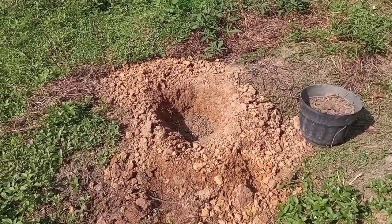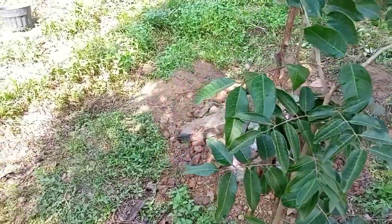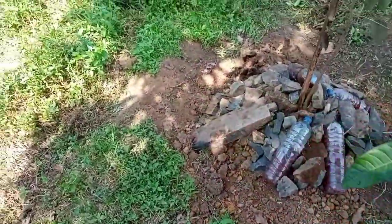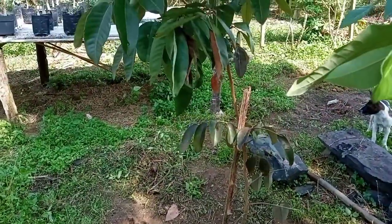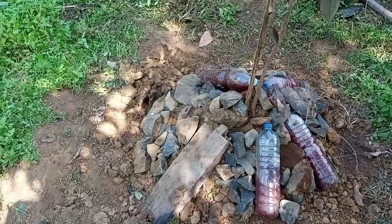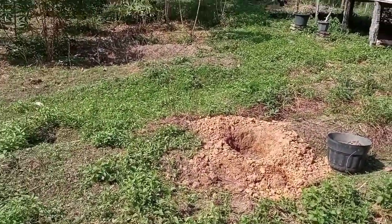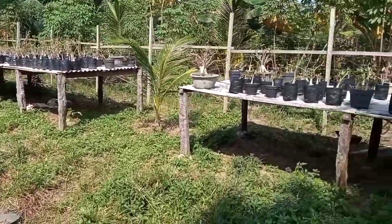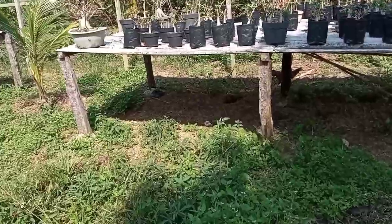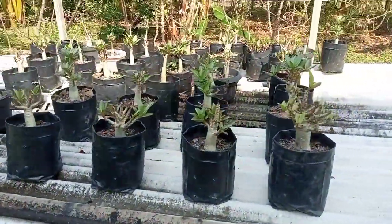Persoalan organik itu hanya mau atau tidak, itu saja. Inti video hari ini: saya mau coba tanam lengkeng — ada tiga jenis ini — tanpa pupuk kimia. Saya akan coba berorganik, dimulai dari sini, proses tanam ke lahan baru dari polybag. Yang bilang berorganik itu berat, beratnya di mana? Yang penting mau atau tidak. Jangan mau lahan Anda rusak selamanya nanti.